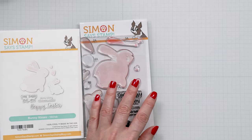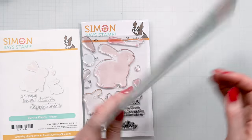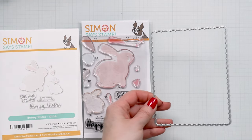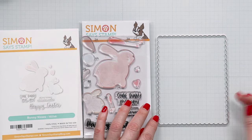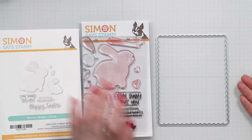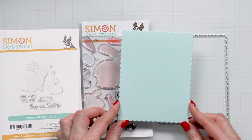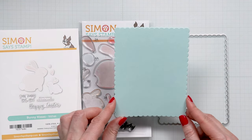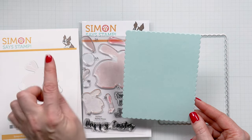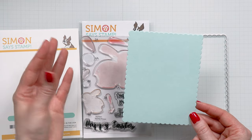I'm also going to use a scalloped die — it's a coordinating die to the Ornate Borders and Frames die set, and the largest die in this set is a beautiful scalloped frame. I thought this would make a really cool scalloped shape card base. I die cut a panel of sea glass cardstock using this die and this is going to be the background — what will show on the front of the card.